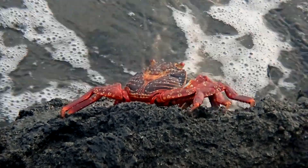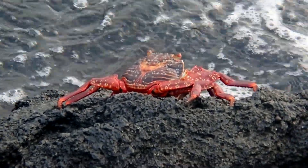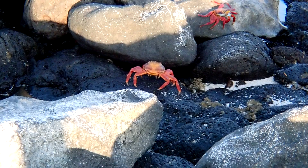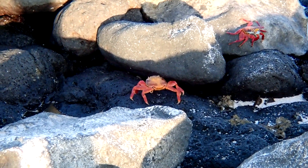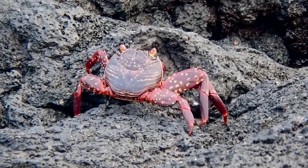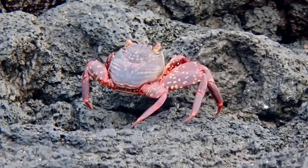They spend more time out of the water than in it. They hold water inside their shell to keep their gills moist so they can breathe on land. They also use this water supply to squirt attackers.